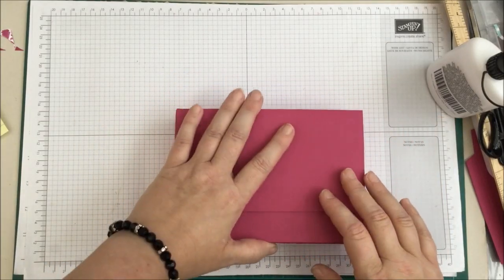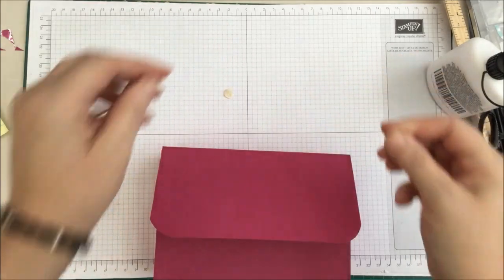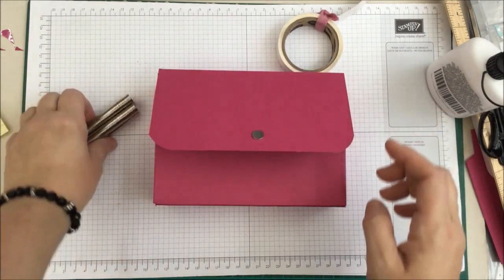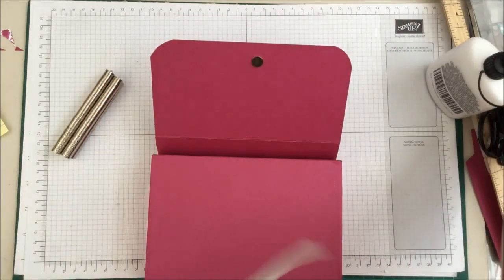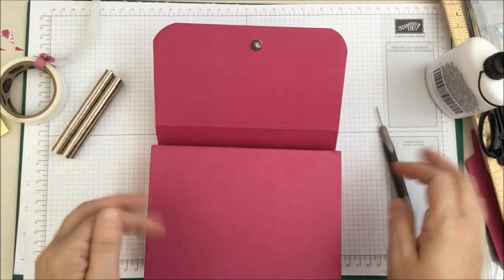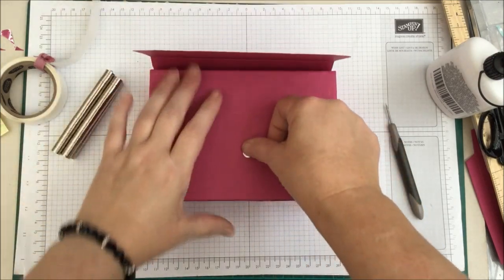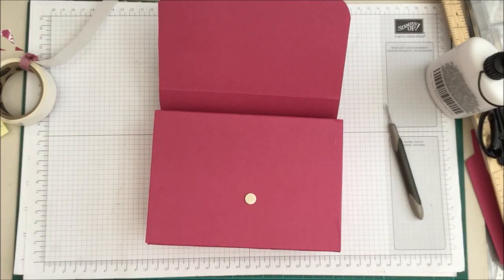Now we can get on with decorating the front. We need to have a magnet — me and my magnets! So we are going to put one on the front, which will be hidden by paper — just a glue dot on there and one in the centre. Then we are going to take another one, offer it up and it will grab. You can glue these down, I'm using a glue dot because it's quick and easy. Always make sure that it's flush with everything first, so pop that down.